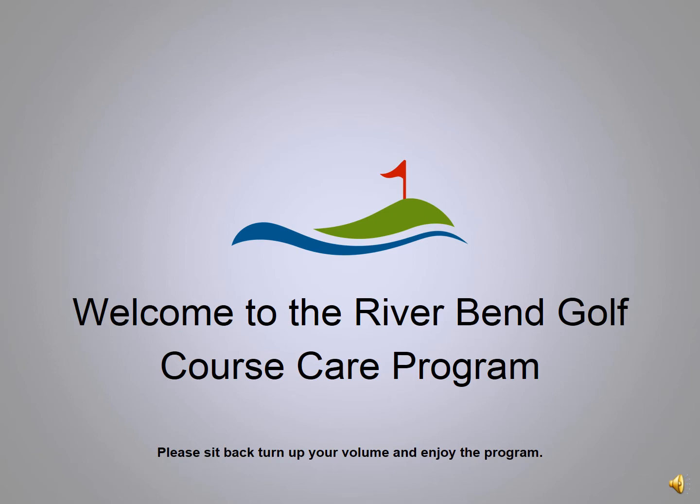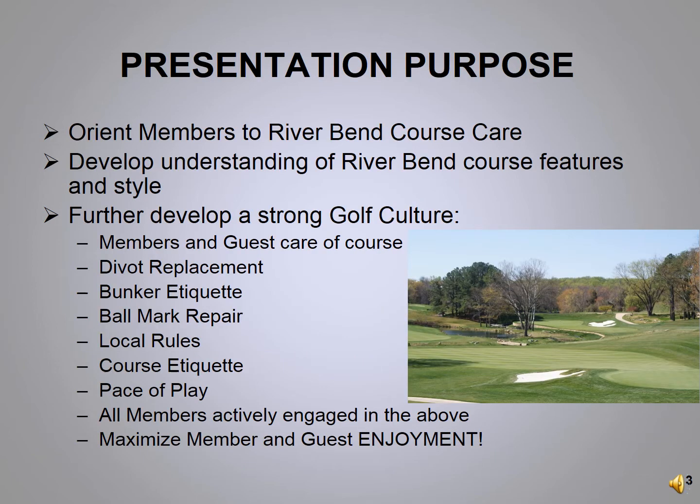Welcome to the River Bend Golf Course air program. Please sit back, turn up the volume, and enjoy today's program. The purpose of this presentation is to further develop a strong golf culture at River Bend for our members and guests — covering divot replacement, bunker etiquette, ball mark repair, and pace of play. The bottom line is we want everybody to have an enjoyable round of golf.